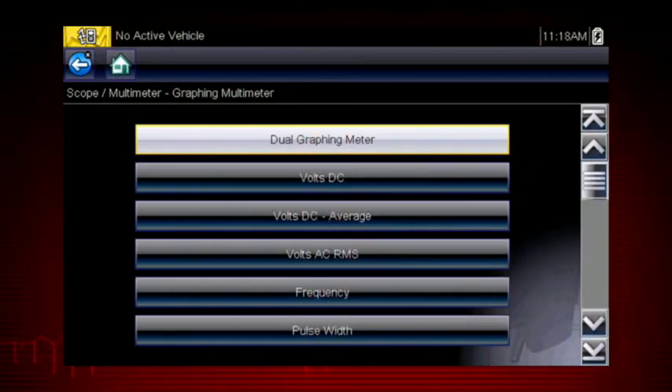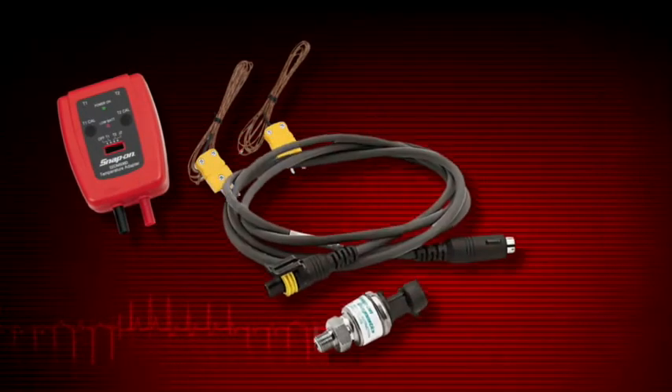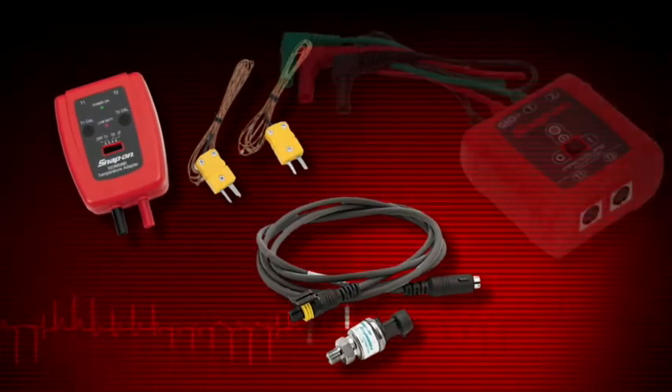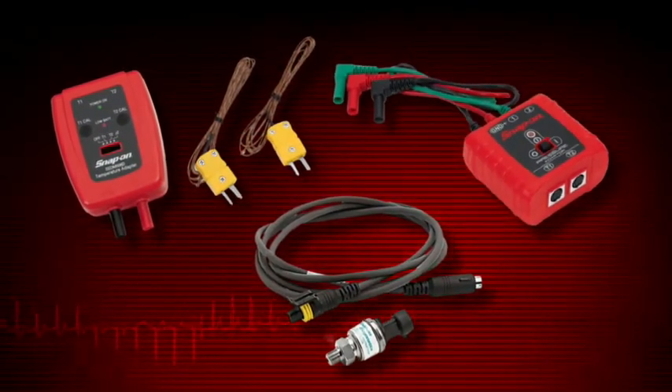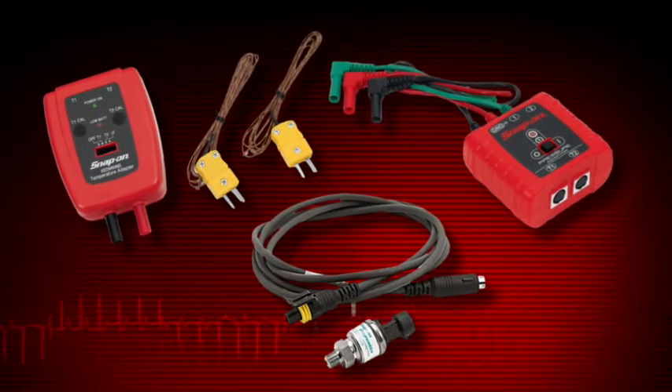You can select from over 20 graphing meter tests and display options, including dual graphing meter, volts DC, volts AC, frequency, pulse width, duty cycle, and dwell. Specialized scales for optional probes can accurately graph changes and glitches in pressure, vacuum, and temperature in a wide variety of automotive applications.